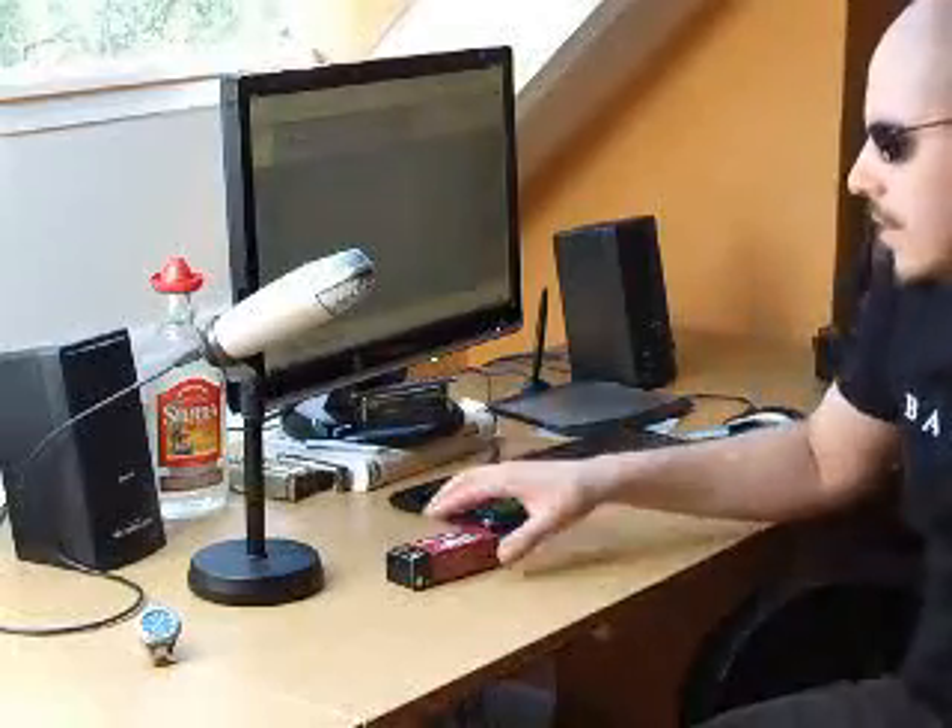Hello guys! My name is Danny Lee, or Harpsnake on YouTube, and today I'm going to tell you about a new harmonica made by Seydel Söhne. It's called the 1847.